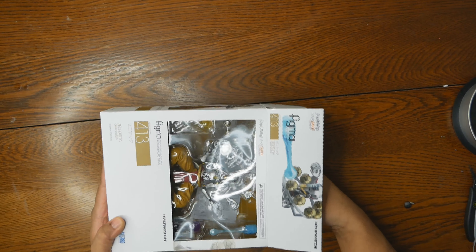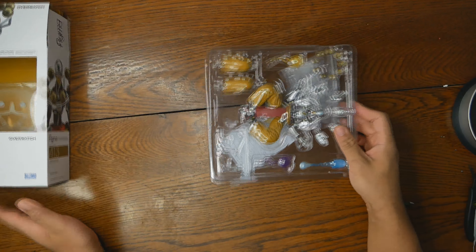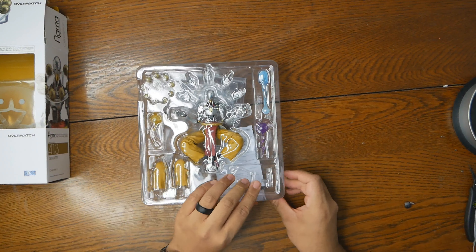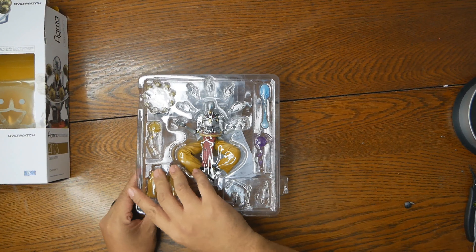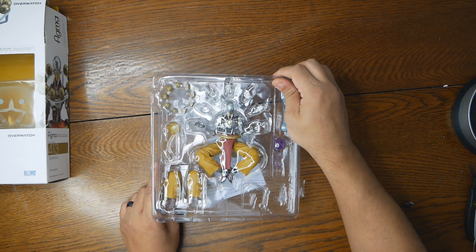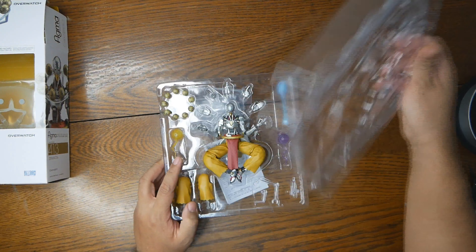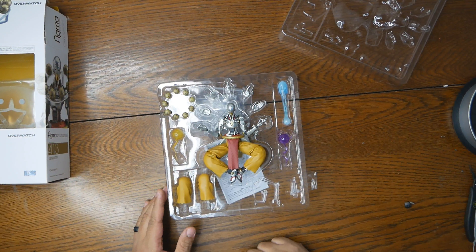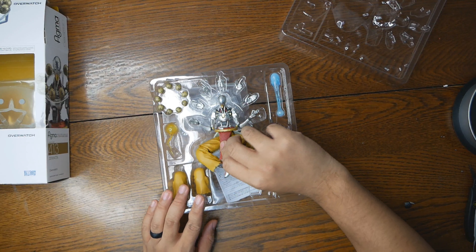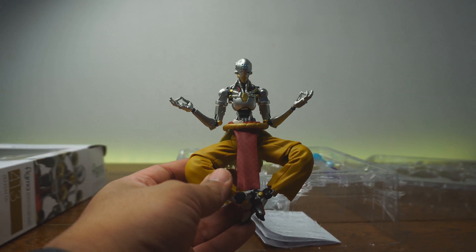This figure was bought by Daniel Hernandez, who said, 'Hey, can you review it?' And I said, 'Sure, why not?' So shout out to Daniel Hernandez, who let me open it and unbox it. This figure actually is quite amazing. He does have some issues, but we'll get into that later on in the video.